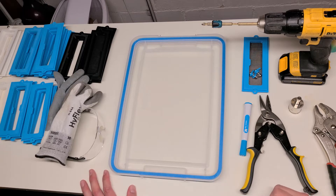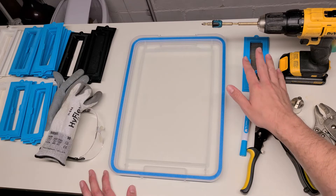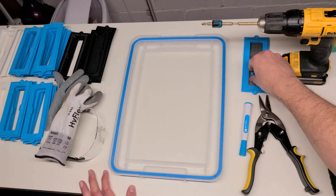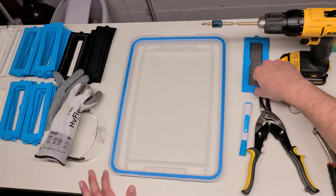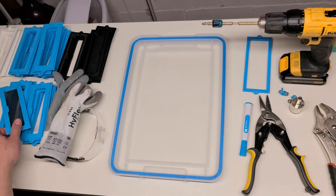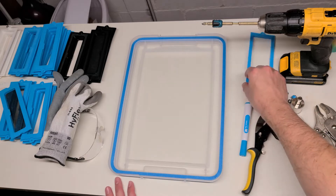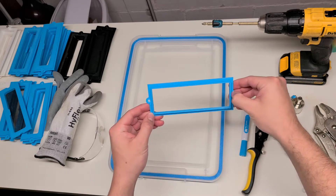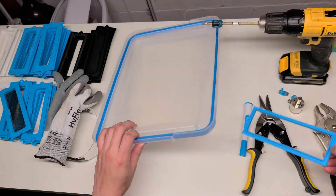I'm going to do a quick run through of how I like to install my vent kits. It's pretty straightforward. Basically what you're going to do is set aside the hardware, set aside the screen — you will not be needing it. You're going to want to grab the bottom plate and set it under the tub lid.